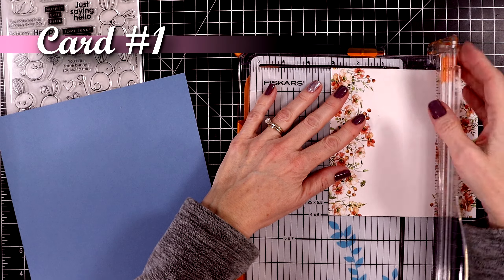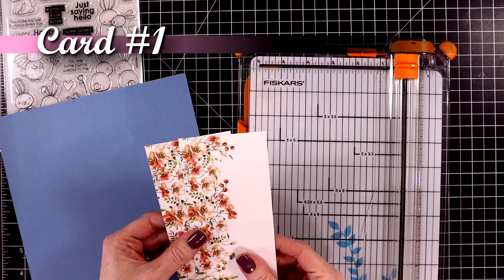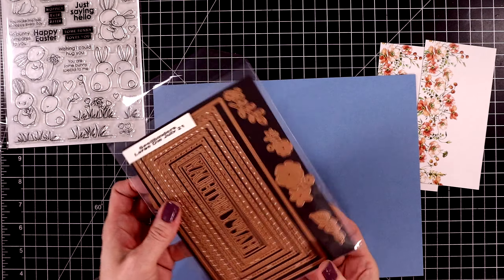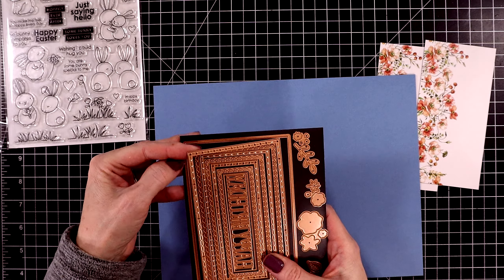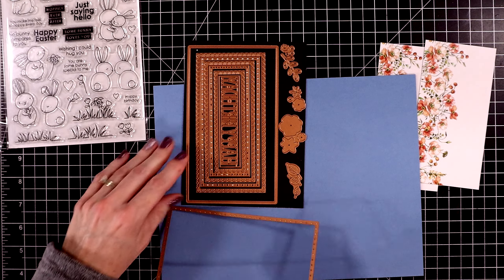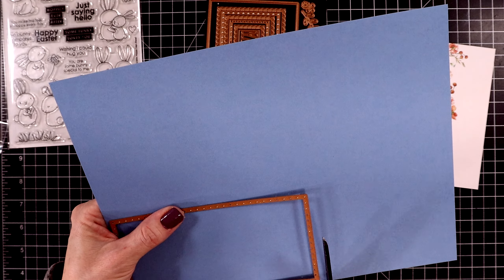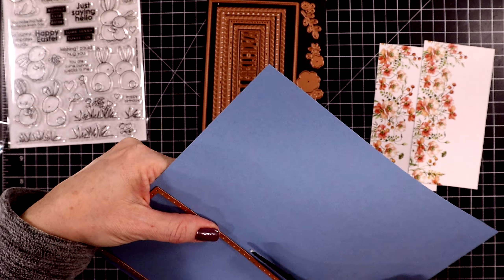For card number one, I'm going to use this piece of pattern paper. Since it is a six by six sheet, I'm just chopping it in half and I can create two cards with this if I want. I'm going to use the cornflower cardstock to cut out a mini slimline panel. I'm using some Spellbinders dies — I'll have them linked in the description box below. I'll have everything linked as usual. I'm going to cut out this piece with the blue cardstock and cut it down a little bit so I can run it through my die cut machine.